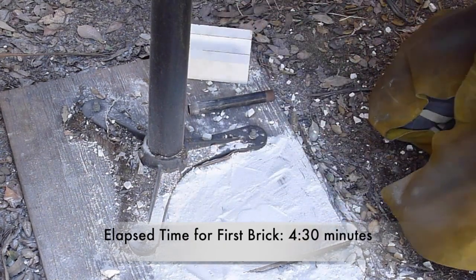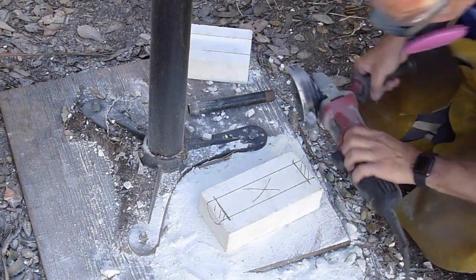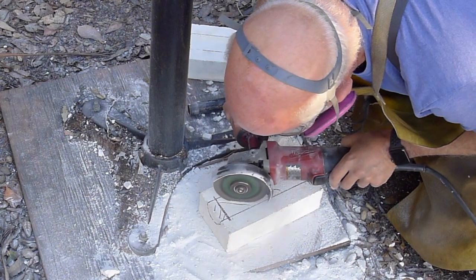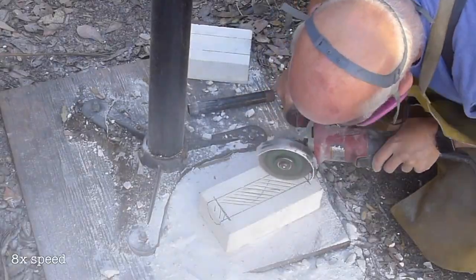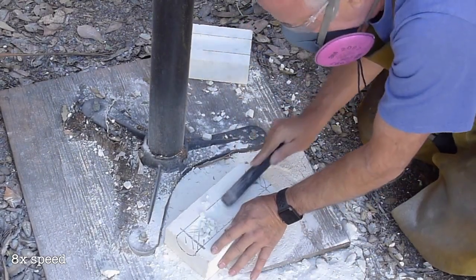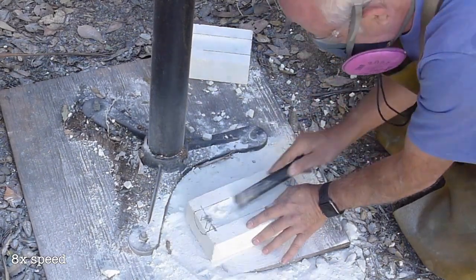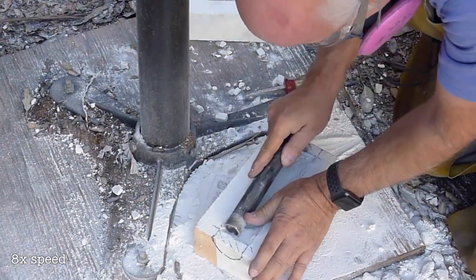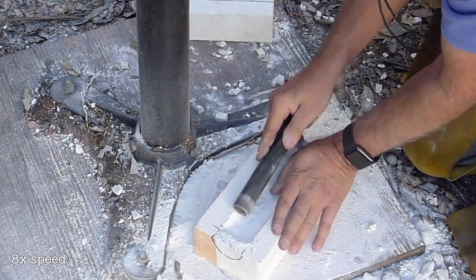First one done. On this one — the one where we're not going to do the two ends — I'm going to start right away with the angle grinder and chop off these diagonal lines. You can see how I'm doing it pretty easily right here. I'm utilizing a screwdriver to get into the corners as best I can, and then back to our old friend the pipe. It really does work quite well.